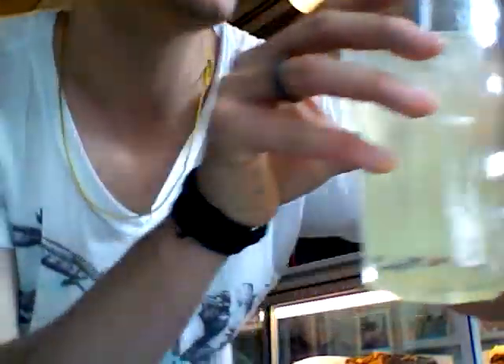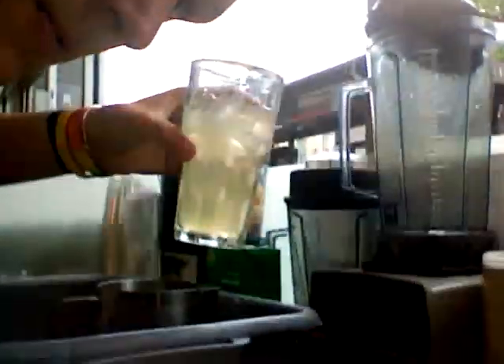Hey, this is the strawberry lemon and mint cooler. Half a glass of ice with 200ml of lemonade, and then put it into the blender.